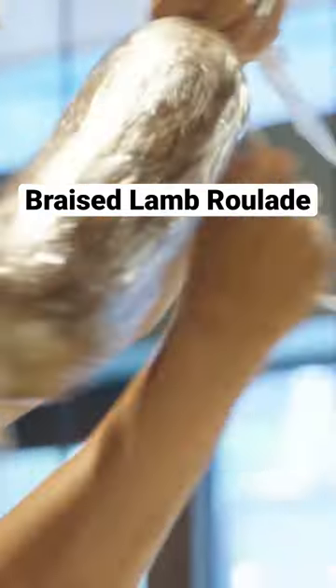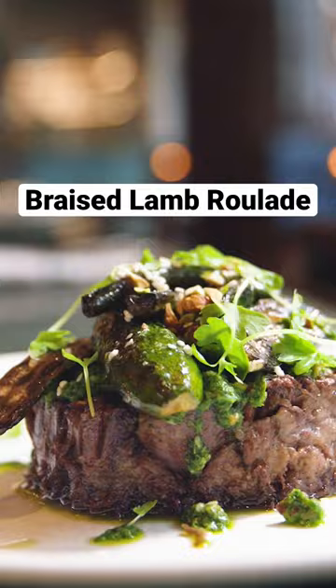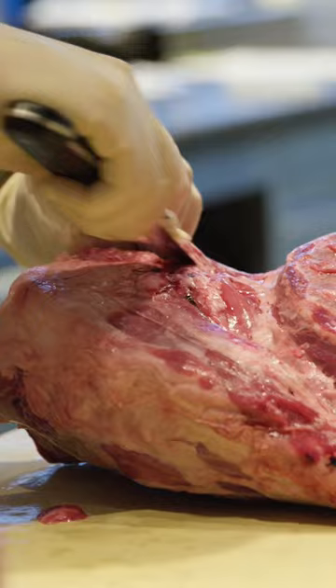The lamb is definitely our biggest project to tackle each week. Basically, what we're going to do here is take out this little bit of rib that's left here, take out the shoulder blade from the other side, and butterfly it in half.